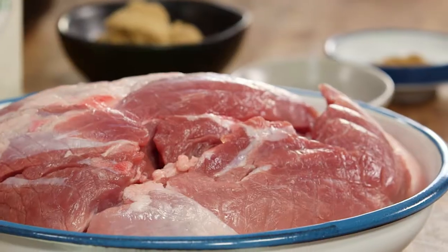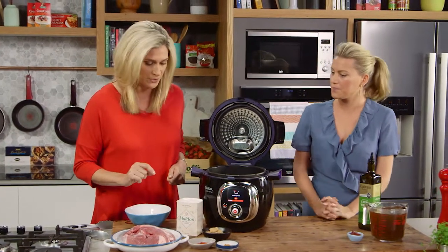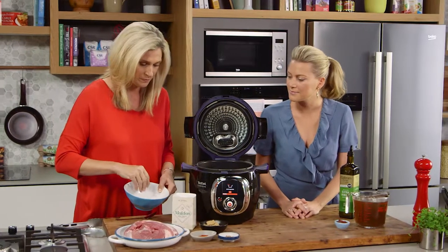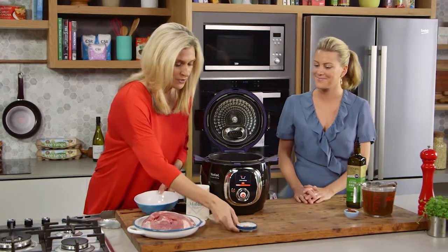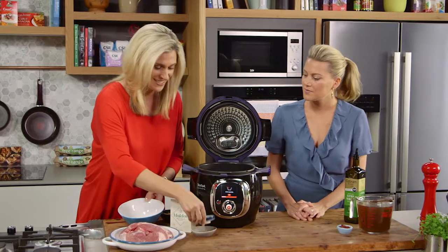We're going to start off just doing a dry rub for our pork shoulders — about 1.2 kilos of pork shoulder. I'm going to start off with just a little bit of salt in my bowl, then a little bit of sugar, some paprika, nice and smoky, and then of course some cumin. These flavors are going to just sing when it's all done.